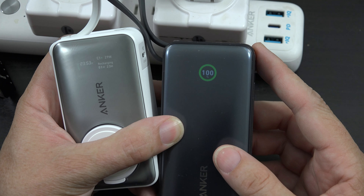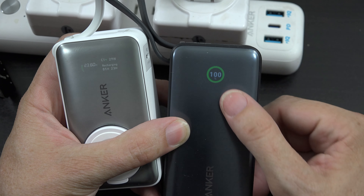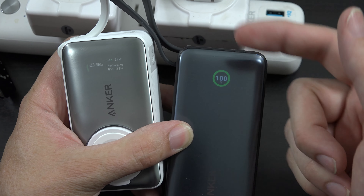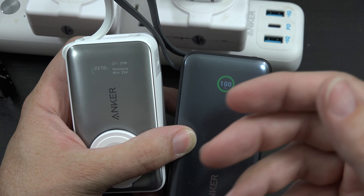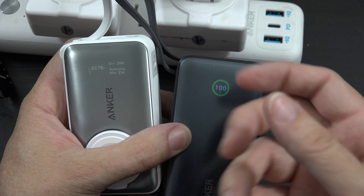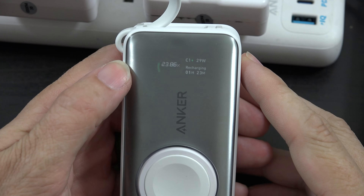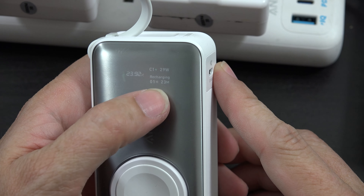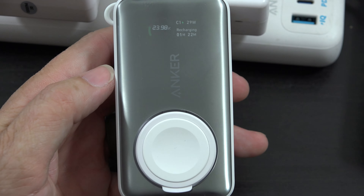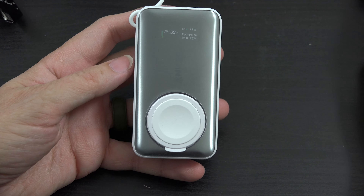It says you're going to be fully charged in one hour. But if you plug it into the USB port on a computer, it says four hours until fully charged. Obviously you want to plug it into the one that says one hour, because that means you're connected to a faster charger — that's your benchmark. This one actually shows the charging speed right there. It says C1 is going at 29 watts, it's recharging, and it's going to take one hour and 20 minutes to fully charge. I did not realize this power bank would tell me the actual speed it was recharging at.